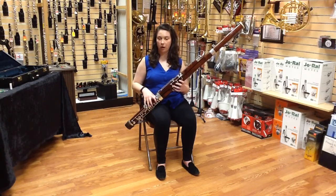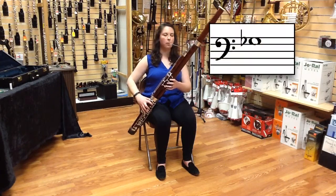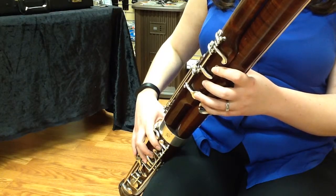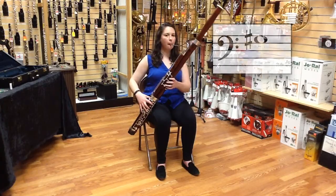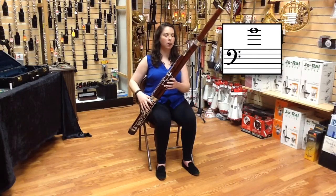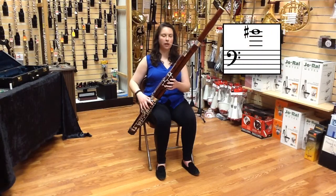I'm going to play those notes for you now. G-sharp, or A-flat. And then an octave higher — G and G-sharp, or A-flat.